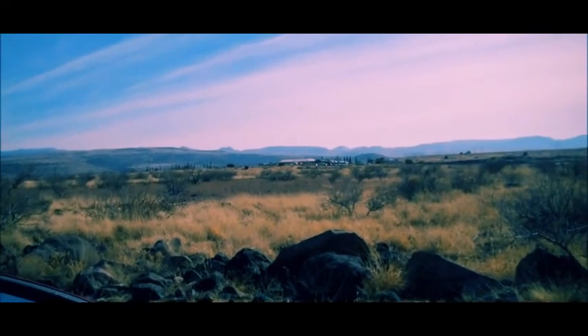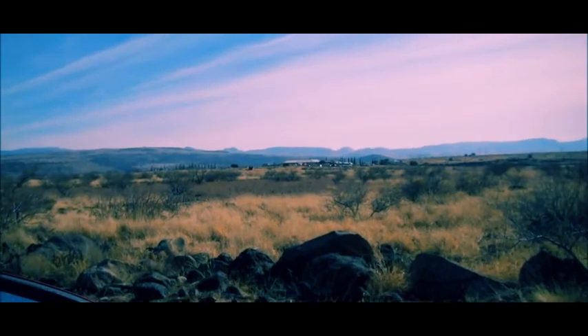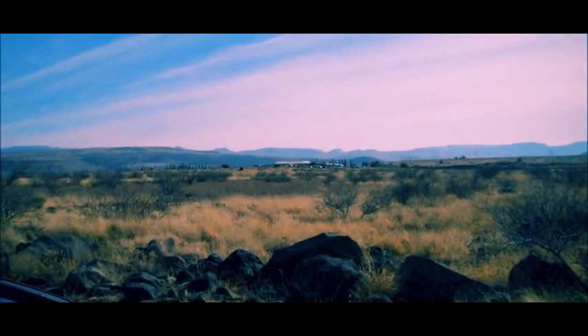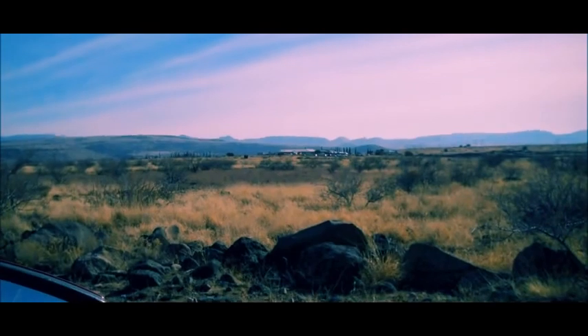We're going to be going over there. That's Arcosanti — I think I pronounced that right — by Paolo Soleri, the architect of the Bells. We're out on the U-Lib area, first junction out in Arizona.